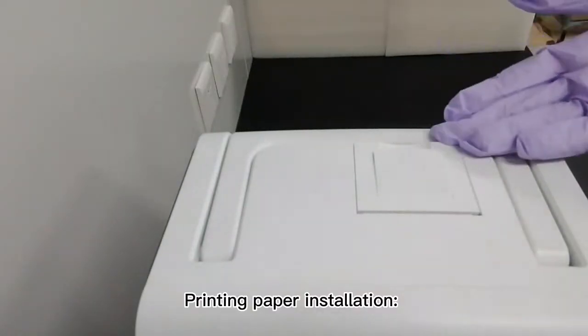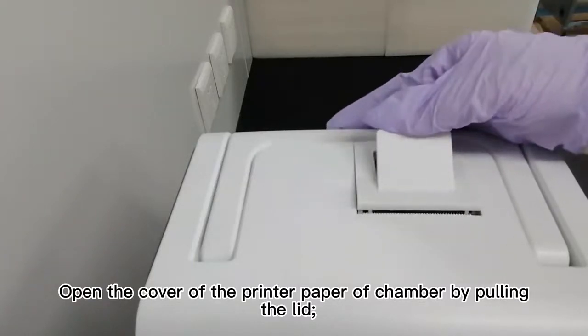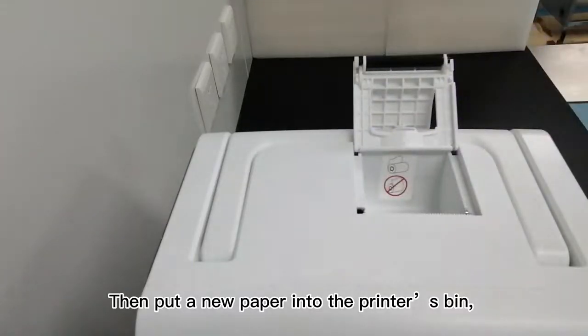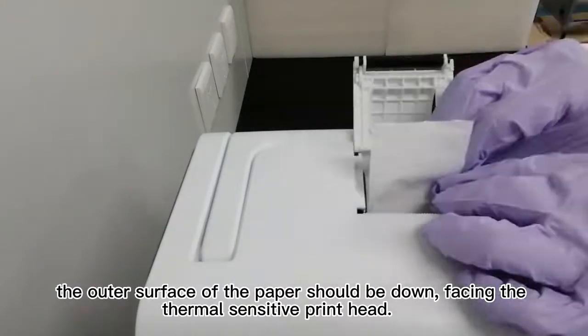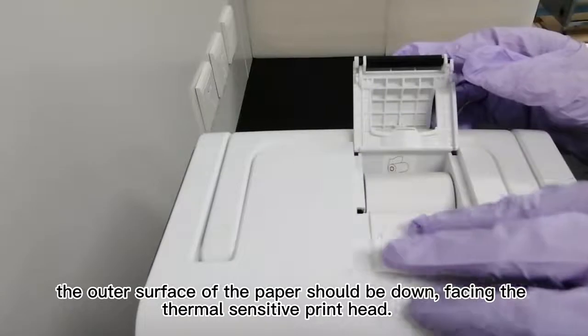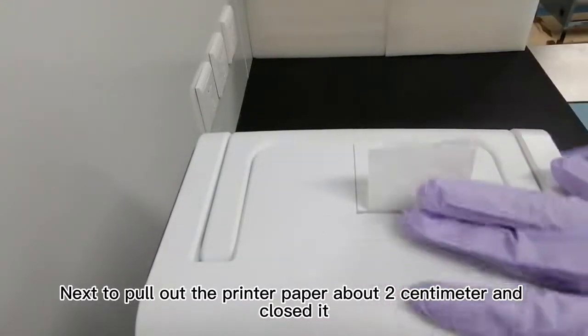Printing paper installation: open the cover of the printer paper chamber by pulling the lid. Then put a new paper into the printer's bin — the outer surface of the paper should face down toward the thermal sensitive print head. Next, pull out the printer paper about two centimeters and close it.